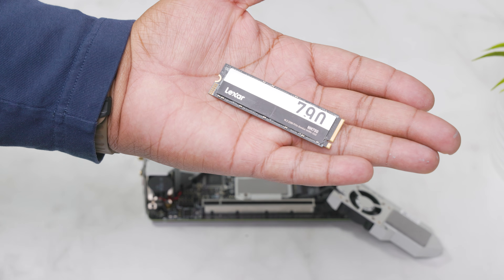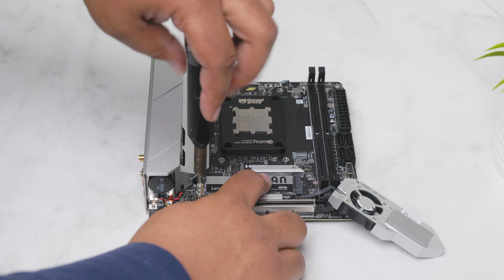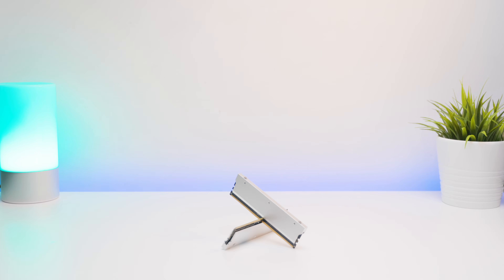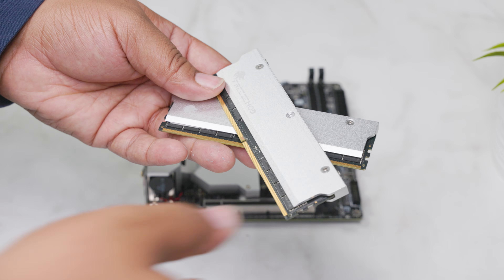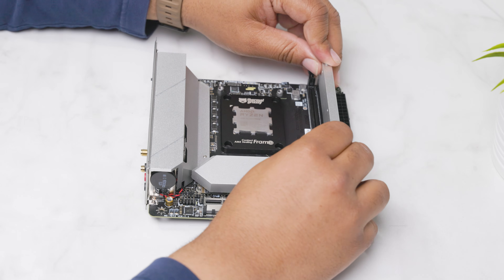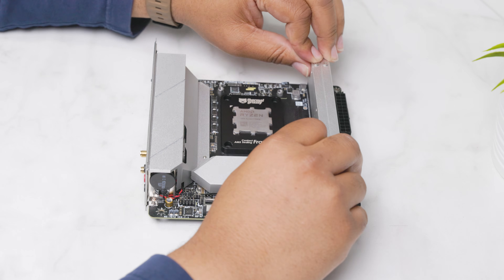I'm using a 1TB Lexar NM790 PCIe Gen4 M.2 SSD. I use this for basic tasks such as light gaming and storing basic files. For the memory, I have modified 64GB of Kingston Fury DDR5 5600 modules. The heat spreaders are from a company called FreezeMod on Amazon. I really think these make the build look that much sleeker. They do limit the type of air coolers I can add because they are very high clearance, but they still look great.